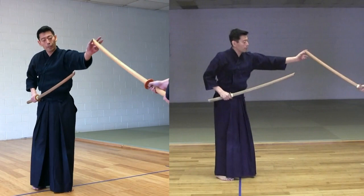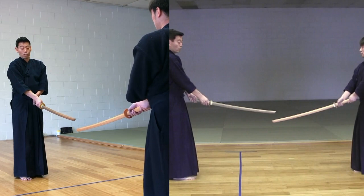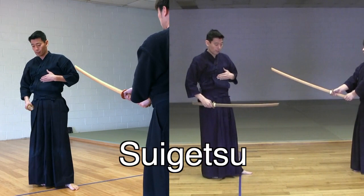So, Uchitachi's Kata number 3. Uchitachi puts pressure onto Shitachi, so Uchitachi's sword should be a little bit below Shitachi's sword. From there, pressure, and we become Aichudan - both Chudan. And Uchitachi executes Tsuki into Suigetsu, which is the solar plexus.